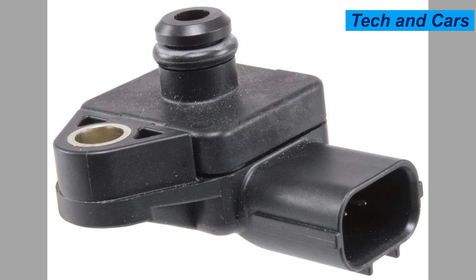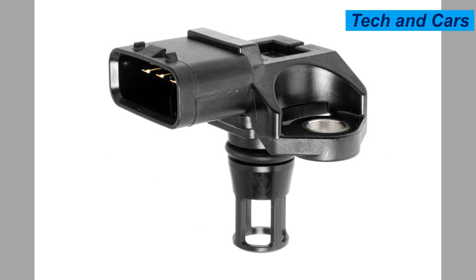The MAP sensor, also known as the manifold absolute pressure sensor, is an important component in modern car engine management systems. It measures the manifold absolute pressure, which is the pressure inside the intake manifold of the engine.